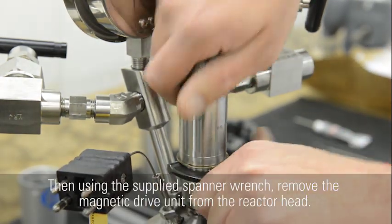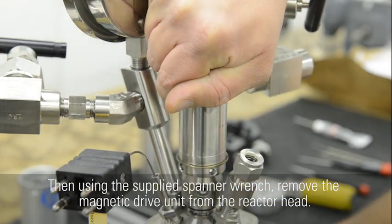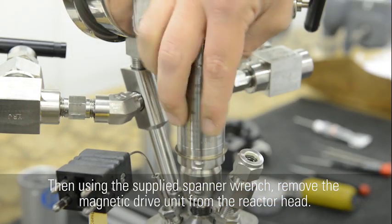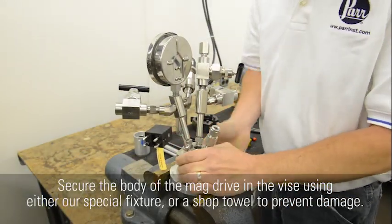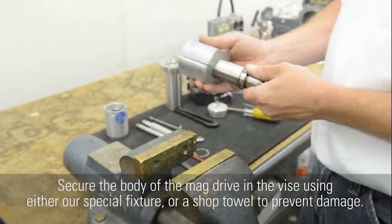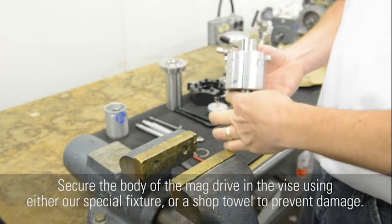Then, using the supplied spanner wrench, remove the magnetic drive unit from the reactor head. Secure the body of the mag drive in the vise using either our special fixture or a shop towel to prevent damage.